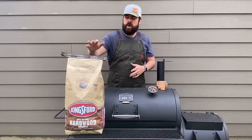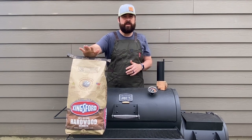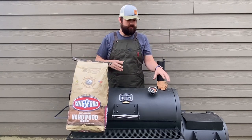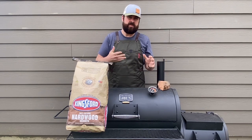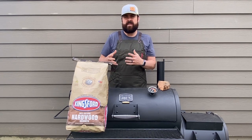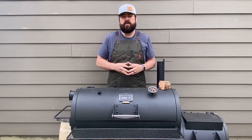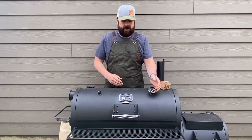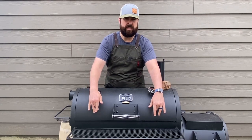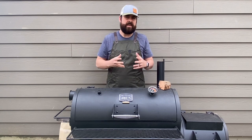The two experiments are going to be with one full charcoal chimney of the Kingsford hardwood briquettes. I've never used these before, so this is a perfect time to get a feel for how they do. One charcoal chimney, and then I'm going to add one chunk of applewood just to see how the smoke reacts and how it's coming out of the exhaust vent. The main thing we're going to look for is temperature consistency. We have our lid thermometer and then two thermometers on the grate level. I'm not going to move those at all between the two cooks.